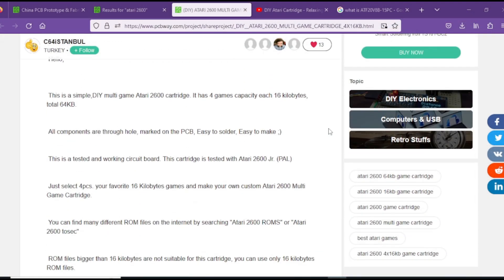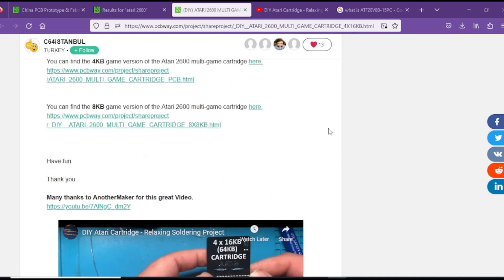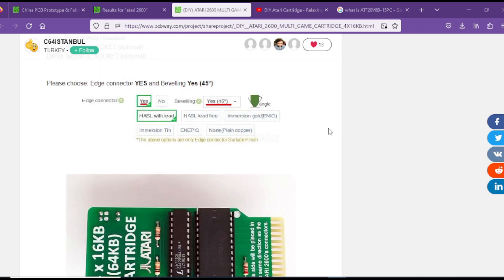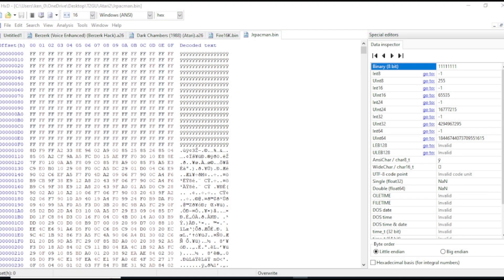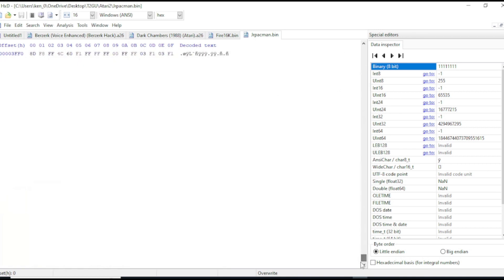The files for programming the logic chip are available on the PCBWay website right here. I've had to do a little bit of trial and error with burning the games onto the chip, because there's not a lot of information about how to do this exactly. Things that I have discovered: all of the programs must be exactly 16K, which means they will be up to hex 3FFF. The next number where the next game starts is 4000, and that'll go up to just before 8000.